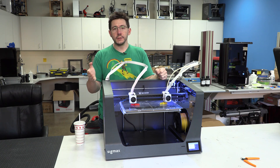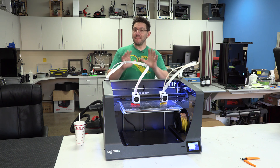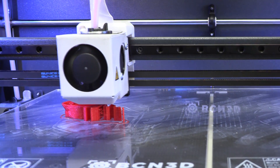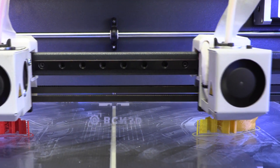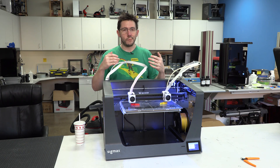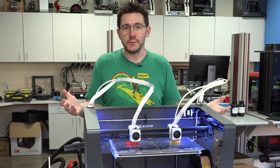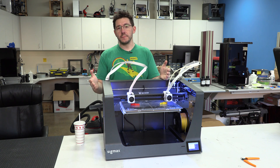A big thanks to MatterHackers for bringing me down and letting me see this machine. No, this machine is not coming home with me — I promise. But it's available to me if I need to send some remote prints or get a better look. It's just cool. I love the Sigma, the BCN people are nice, and I'm really glad they're innovating and able to bring something like this to life so people can prototype or produce easier — this is like an Etsy store dream. Thanks for coming along on this quick little look at the SIGMAX from BCN3D.